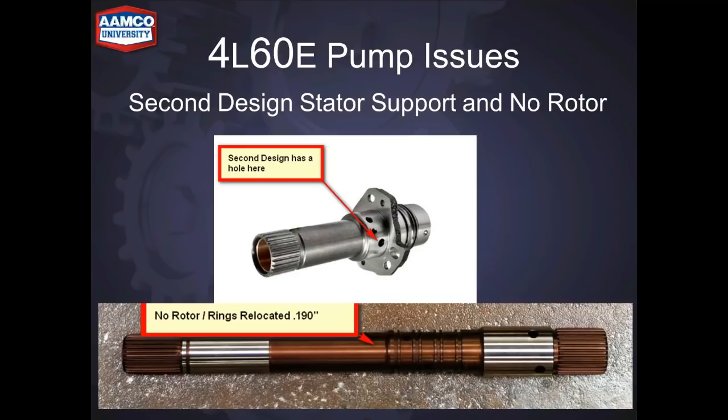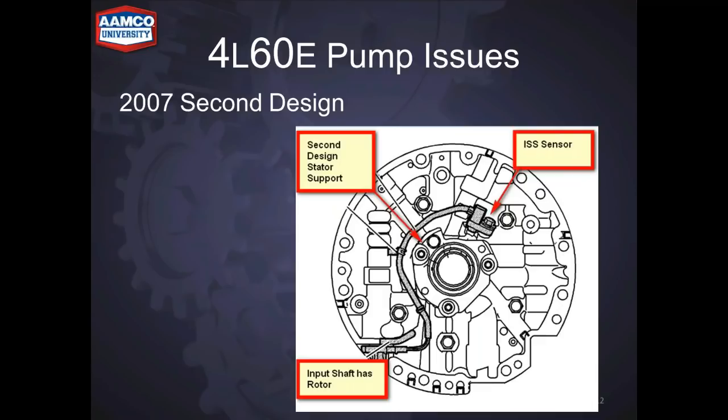The second design stator support has the hole for the input speed sensor. The input shaft rings are relocated but there's no rotor yet — another intermediate change. The completed pump arrived in 2007 with the input speed sensor, the second design stator support, and the input shaft with the rotor. So like mentioned earlier, there are five different designs leading up to this completed pump.